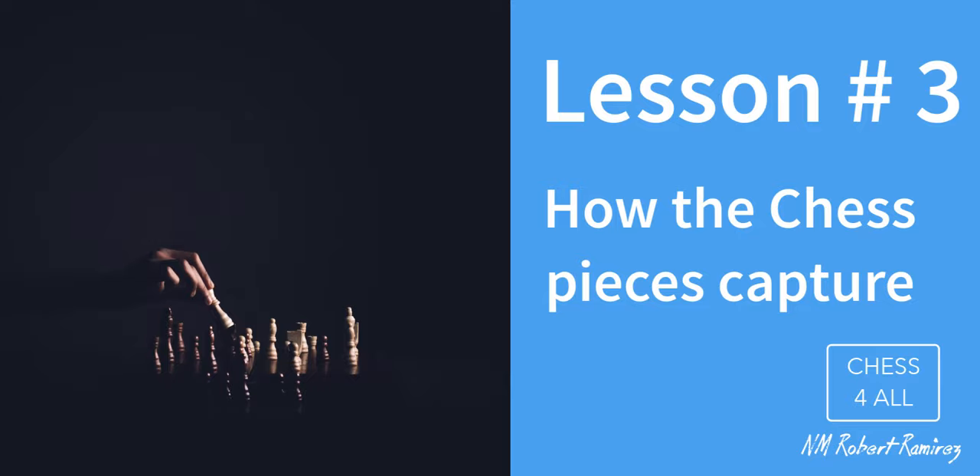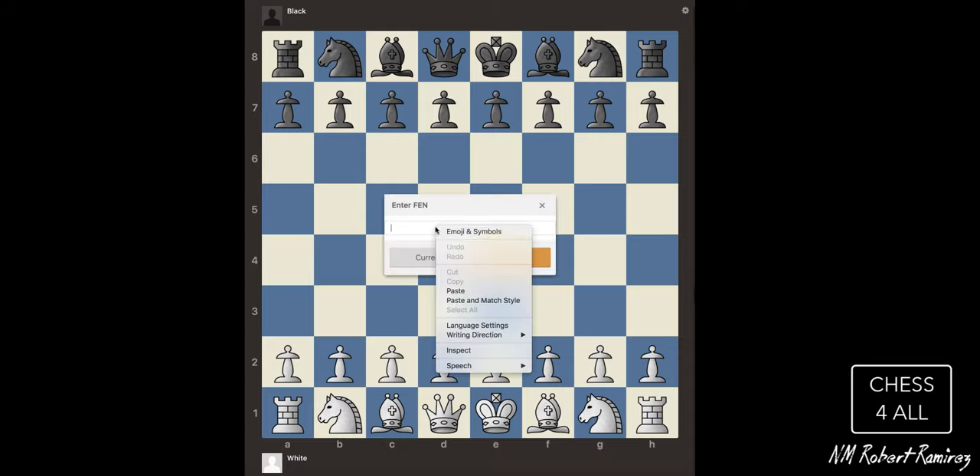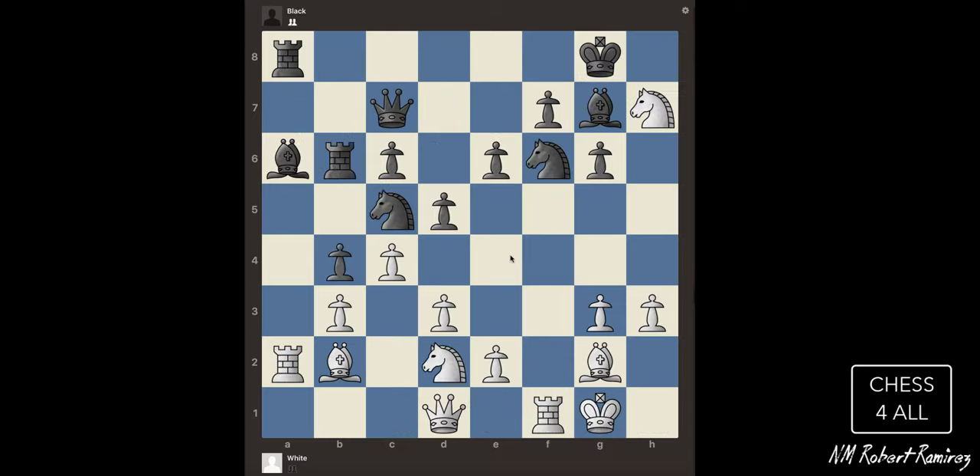Hello everyone, it's time to learn how the chess pieces capture. I'm going to show you a quick position because I think you guys already know how to capture with your chess pieces.